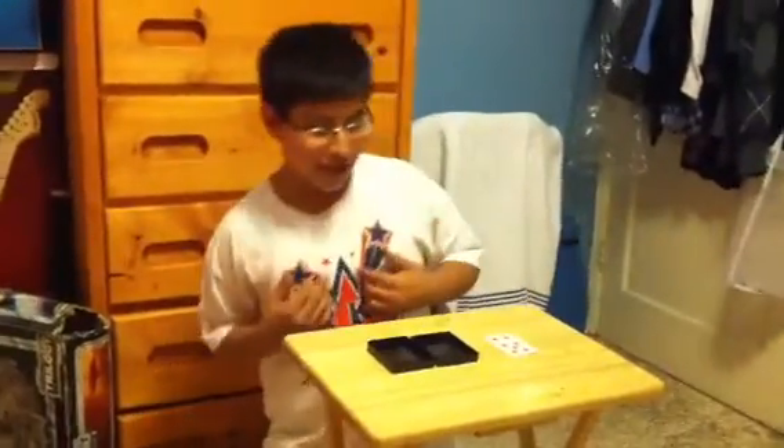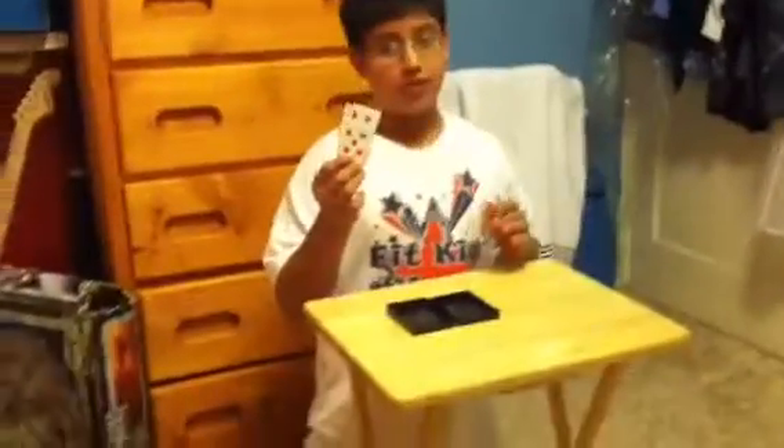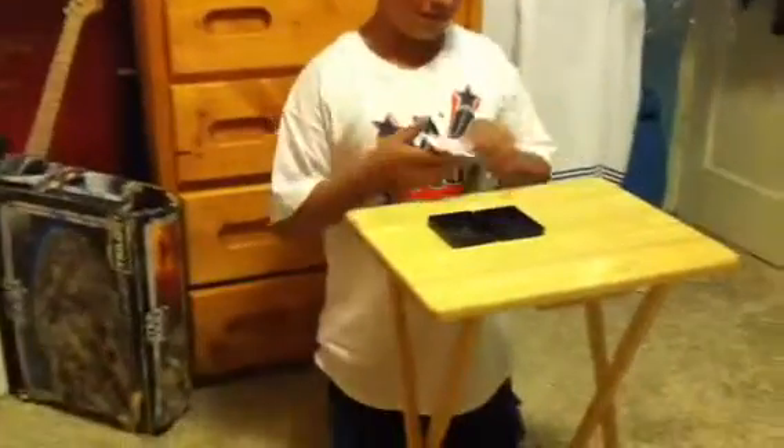Hey guys, this is DonMonkey189. Today I'm going to show you a trick about Chris and Jung with this car — the car is pretty cool, you know.